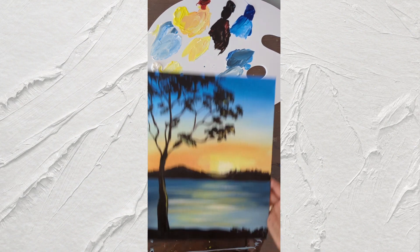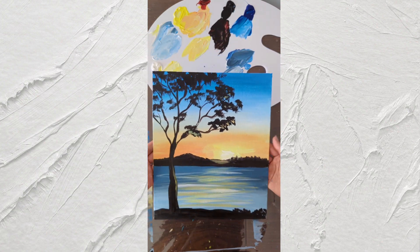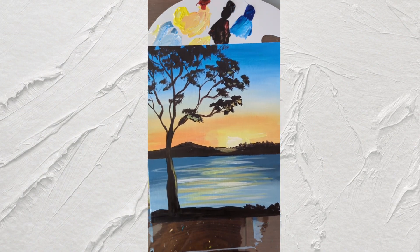Here we are — we have our sunset Awunga Lake painting! Do you like it? If you try it, please send me a picture.